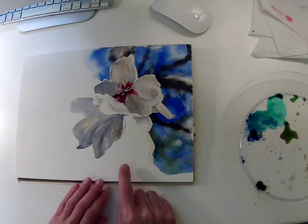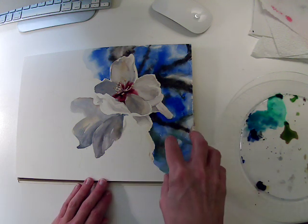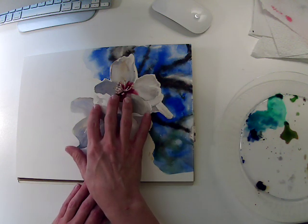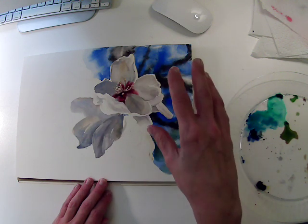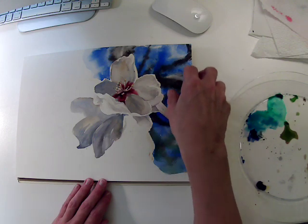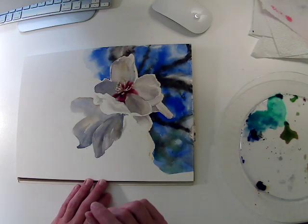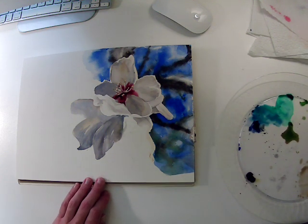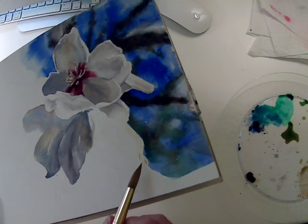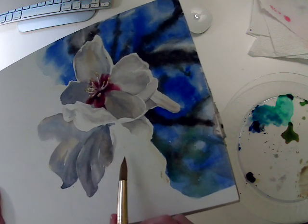I'm going to continue with my white flowers. In a previous demo you saw how I approach this background area. Generally, you want to paint your light objects in the foreground first before getting into darker colors and the background. For this demo, it's helpful to see what happens when you put something deeper and more saturated up against sharper foreground objects. There's a ridge of masking fluid here that acts as a barrier or dam, protecting the white of the flowers.